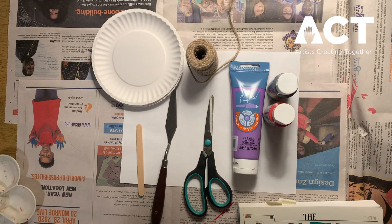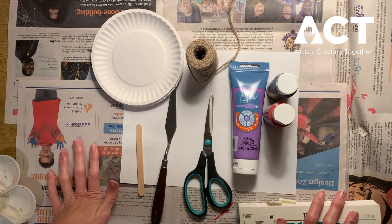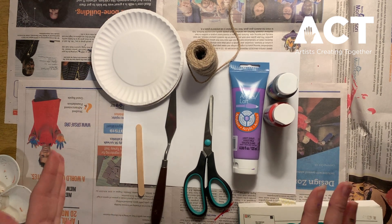Alright, let's go ahead and get started. First we're going to want to prep our workstation. As you can see I have some newspaper down, because I will warn you this project can get a little messy.